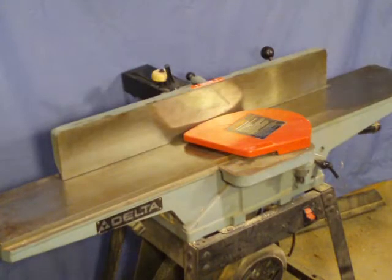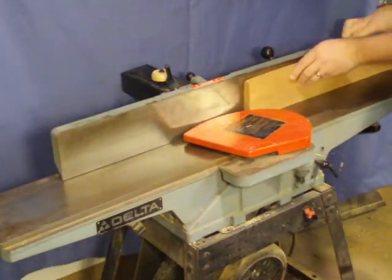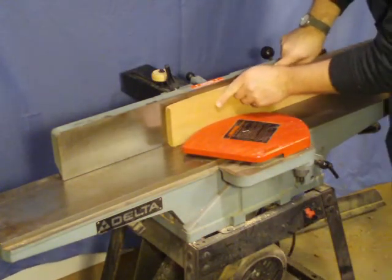With your board face jointed and planed to thickness, an edge needs to be made straight and square to the face. Any bow in the edge should rise up in the center and the grain should be falling down into the rear of the board. Ensure that the fence is square to the table and begin your cut.